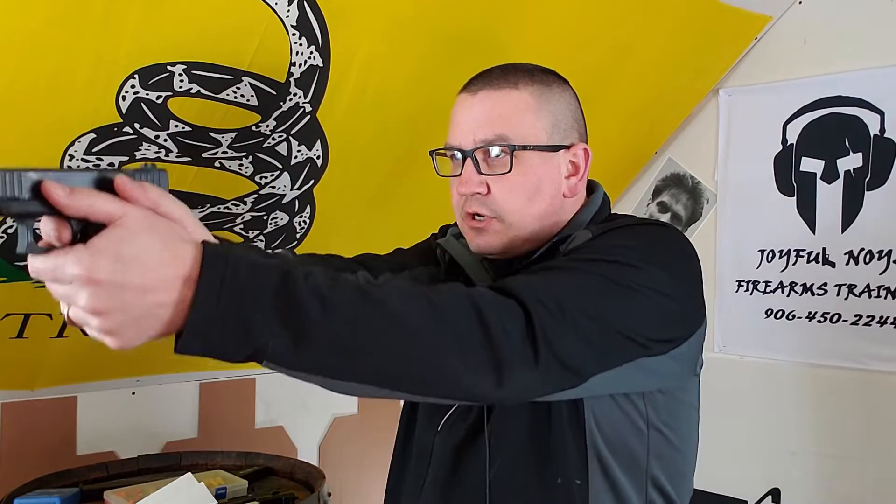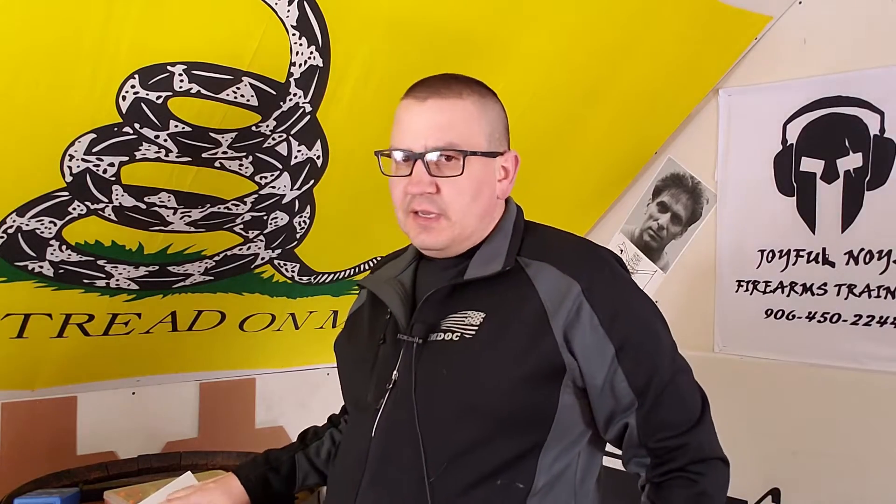That's why I don't even recommend doing a lot of trigger pulls. Whenever I'm doing draws and getting up on target, I don't pull the trigger — I just prep the trigger. When I'm doing ready-ups, I just prep the trigger. When you're pulling the trigger in dry practice, it's not going to feel the same as live fire, so you're not getting that feedback anyway.